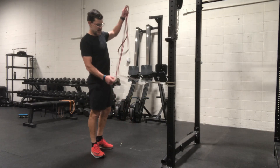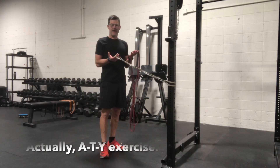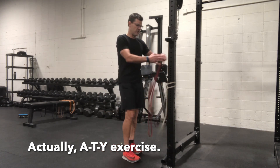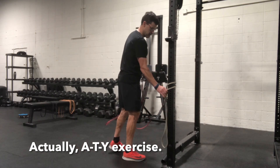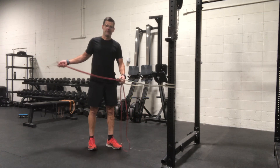Great prehab exercise for the A's, T's and W's. You'll need three bands, although if your bands have enough give you can get away with just having two and wrapping them around the post like so. Or you can go three, which just gives you a little bit more range of motion depending on how big your bands are.